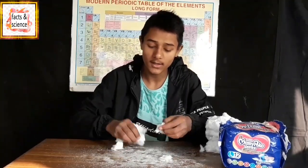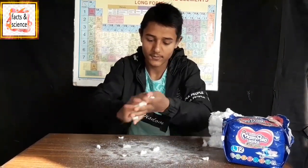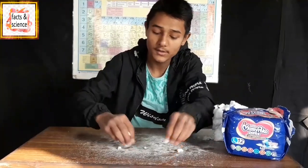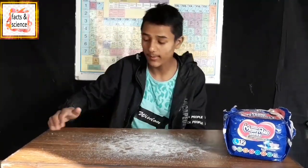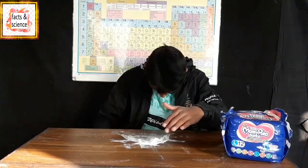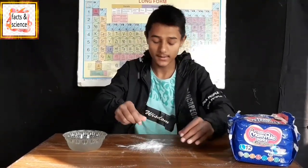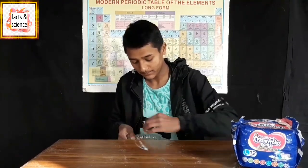We just need polymers for this experiment. We are going to make ice from just the polymers, so we are going to keep the cotton aside. Make sure that all the polymers are gathered. This is the polymers from a single diaper and we are going to make ice from it. Let's collect this in a bowl. There are some small cottons mixed in, so we are going to separate those out. This is the polymers from a single diaper.